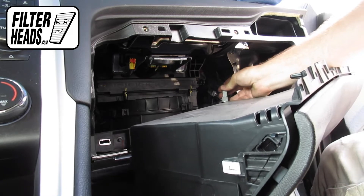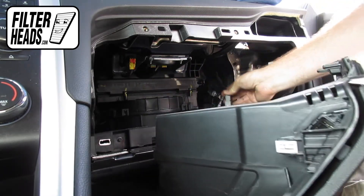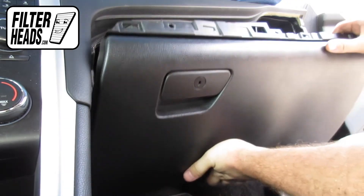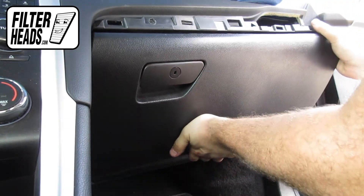Reinstall the glove box light. Reinstall the glove box assembly by aligning the tabs with their catch.